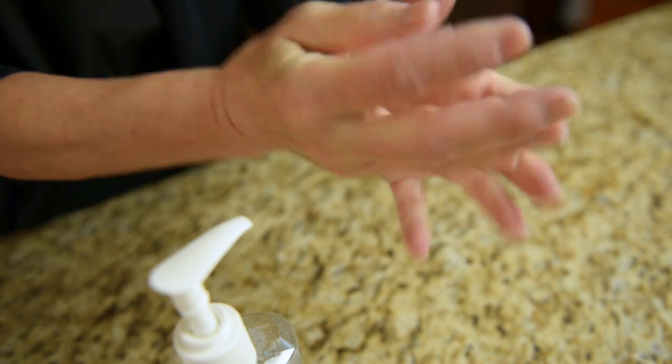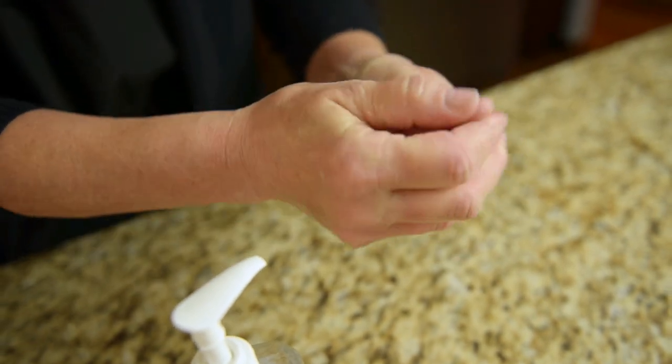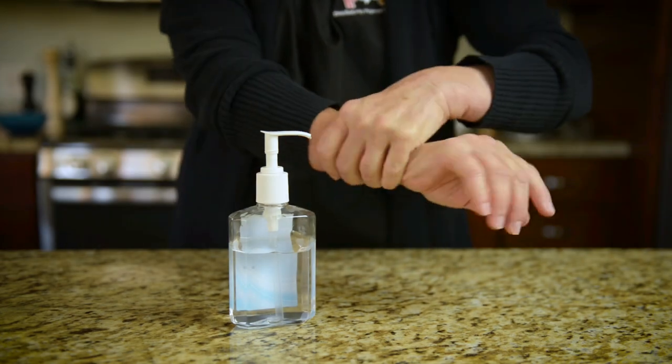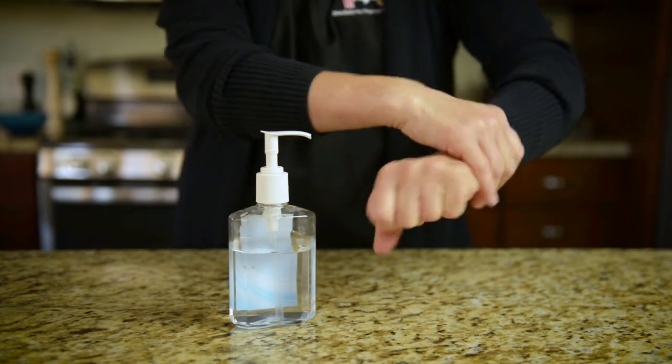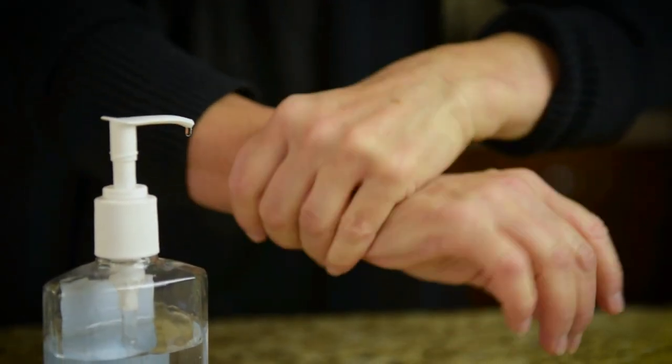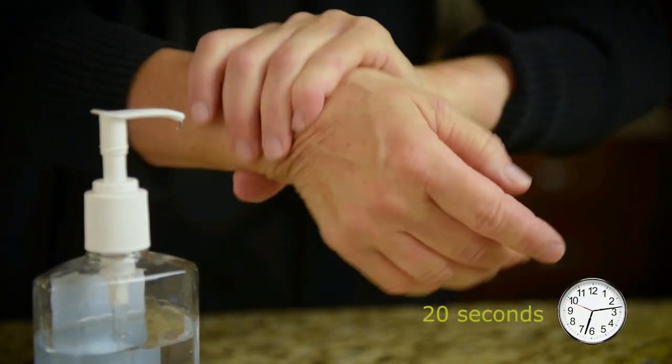Rub the tops of your hands, between your fingers, around your fingernails, under jewelry you cannot remove, and your wrists. Continue to rub all surfaces of your hands and wrists until they feel dry. This should take around 20 seconds.